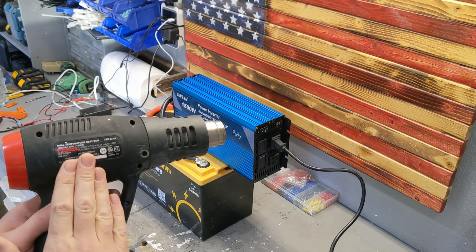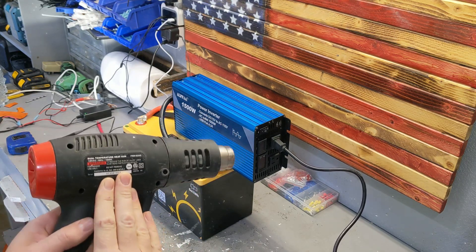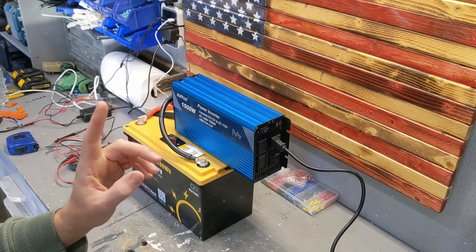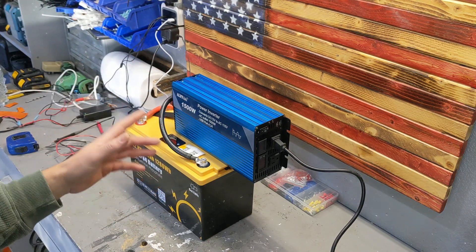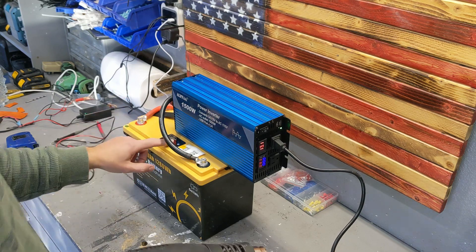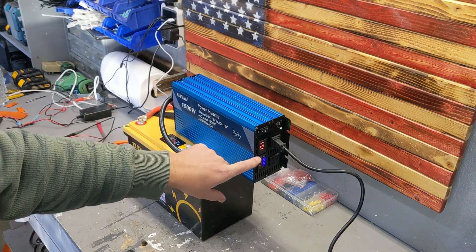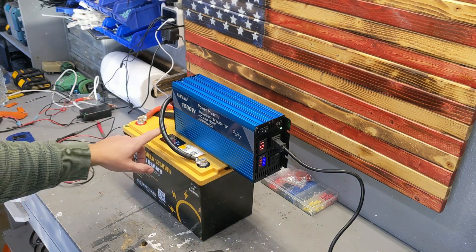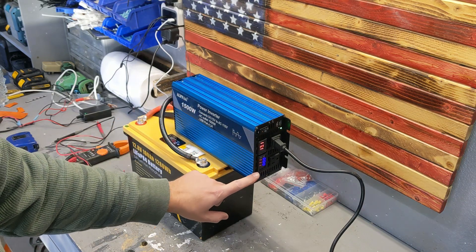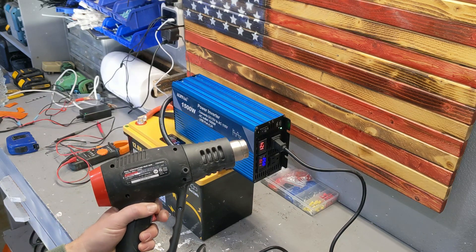And it just cut off — 1,500 watts. I want to be very clear: the battery was able to maintain 110 amps even though it was only rated to 100 amps. After a couple of seconds of that, it said no thank you — and then it came back on. Did you hear the beep? It came back on because it protects the battery and the cells. It waits a little bit, then comes back on, and now I have power again.